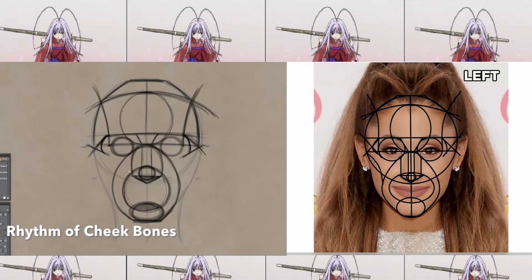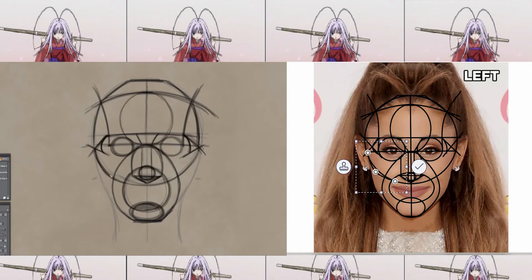Now we put in the rhythm for the cheekbones — starting from the side of the head and imagining an oval coming through the head just underneath the nose. The exact placement changes depending on the individual; they may have higher or lower cheekbones, so take that into account. Ariana Grande actually has higher cheekbones, so I'm adjusting my lines accordingly. It also looks a little different because she's smiling slightly in this picture, so I'm adjusting everything to match up with her face.